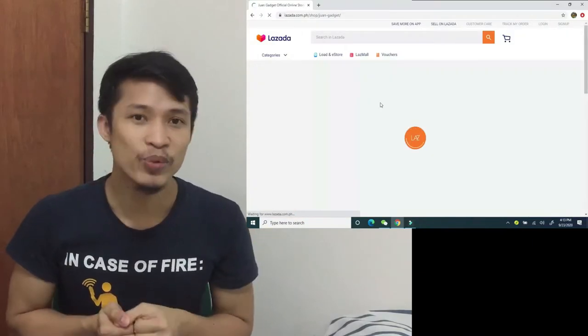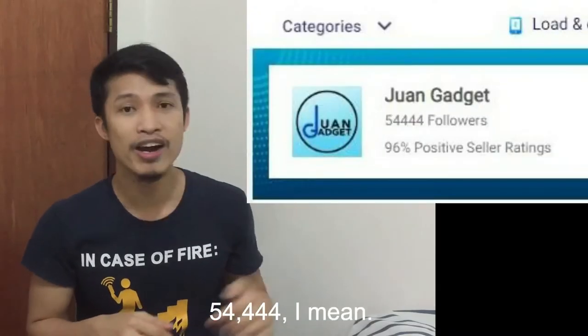OneGadget has everything that you need, whether you're a vlogger or you just need the essentials. They have more than 54,000 followers — to be exact, 54,454 followers. So I think people really trust them. They get their products from their suppliers.